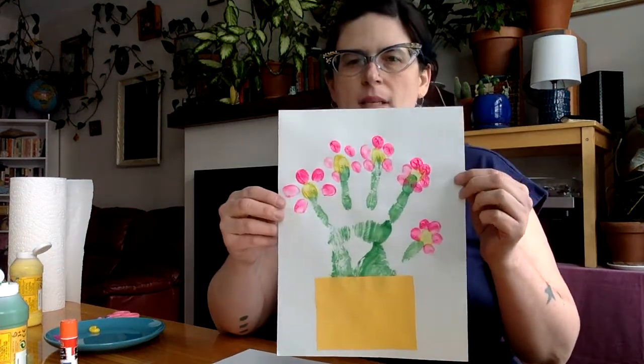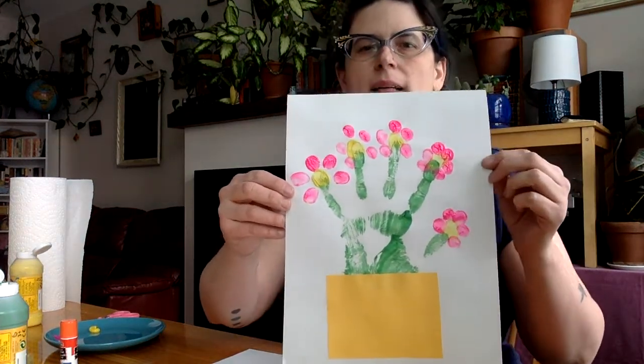Hi everyone! How are you today? Today we're going to do a very fun, very simple craft made with materials that you probably have hanging around your house. Are you ready? We're going to make a hand and fingerprint pot of flowers. See that? Isn't that cute? Take a look.